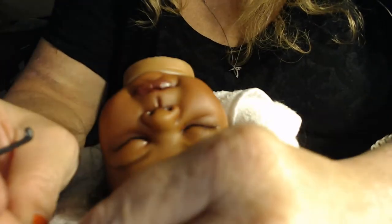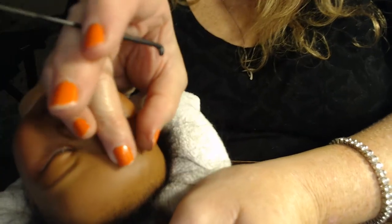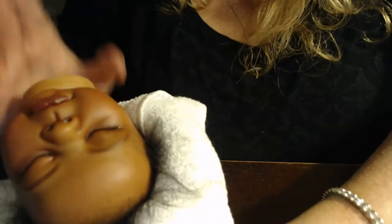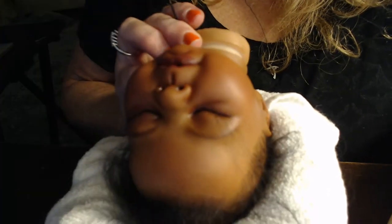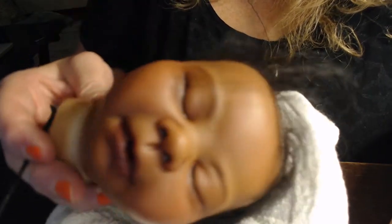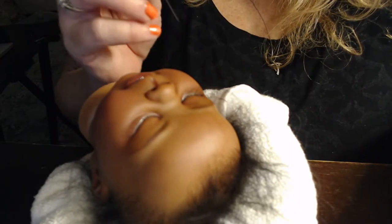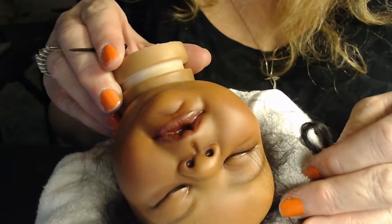I don't typically do rooting on open-eyed dolls, although I'm going to try to practice it more. Unless they have a really good upper eyelid, it's very hard to do. You can see I just started rooting her with this beautiful mohair. I painted her lower lashes on — there's a very fine lower lash that I hand painted, because I figured I wouldn't be able to fit lower lashes. But if I hand painted them, they would show, and they do. They look really cute.